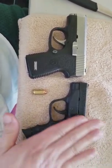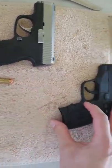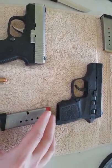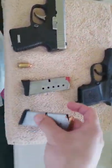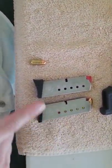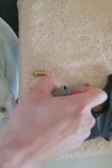Smith & Wesson gives you two magazines, which is really nice. The extra magazine for this gun costs about $50, which is almost a quarter of the price of the gun — I got it for around $220. One thing I don't like, though common, is that the magazines are not identical, which is a training issue.